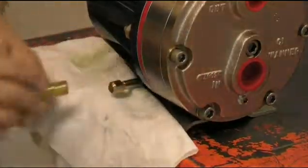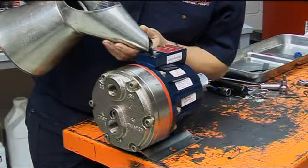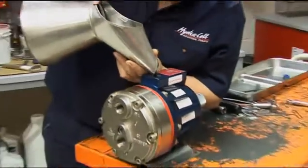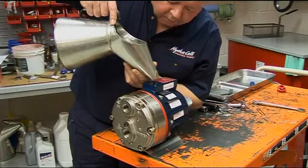Replace the drain plug cap and refill with the appropriate HydroOil to the correct level. Take care not to rotate the pump during this procedure, as this will cause air to enter the hydraulic cells and the pump will need to be reprimed before further use.